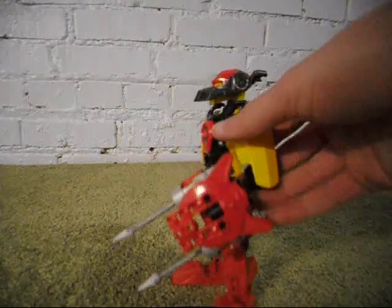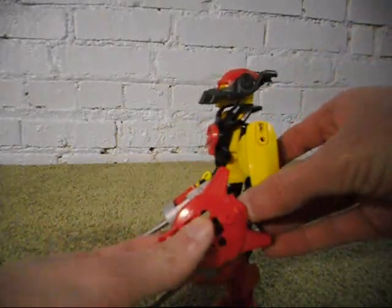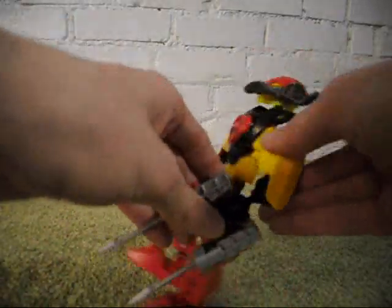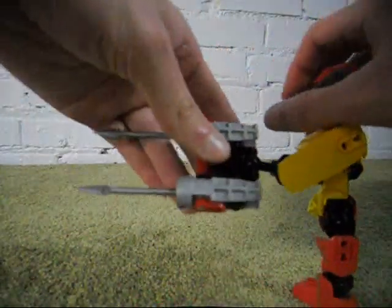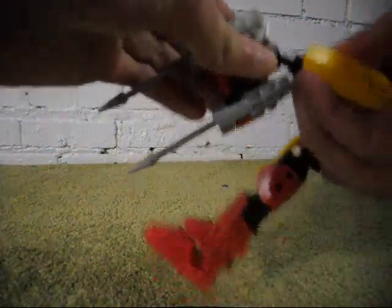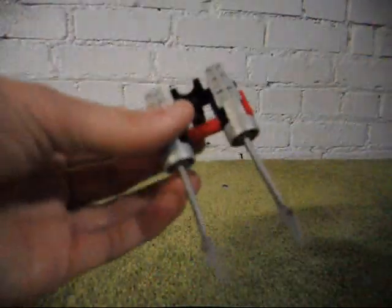Now for the weapon, it was quite difficult to see how this was supposed to be put together. What I did for this one was — let me take the whole thing off to show you.